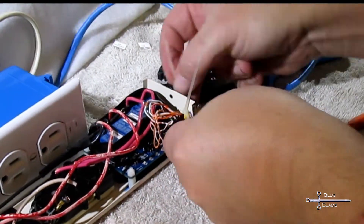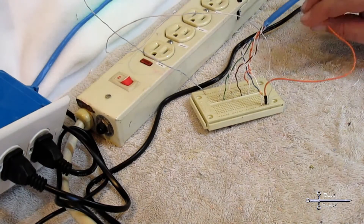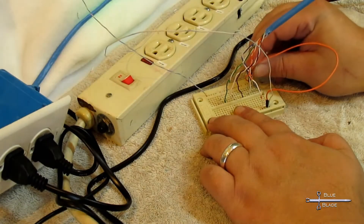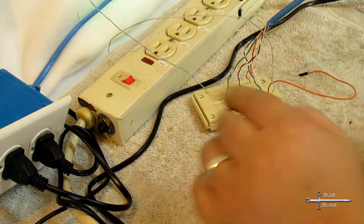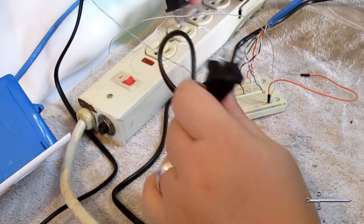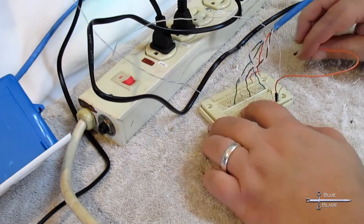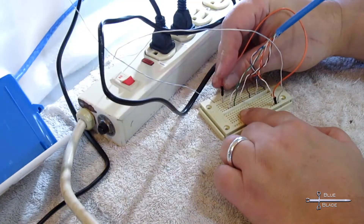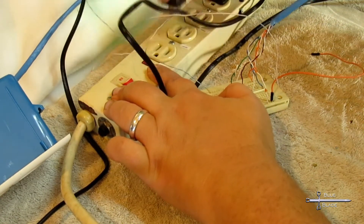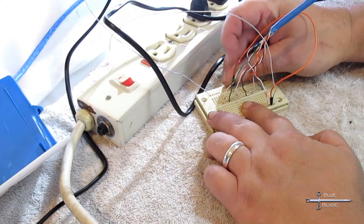I bolt the power strip case back together and now it's time to test. This is just a quick and dirty test. I connect the power wires to 5 volts and then push each of the six data lines into the breadboard. Then I plug the power strip and outlet box into the wall. I use my studio lights as guinea pigs by plugging them into different outlets as I test. Now as I connect any data line to ground with the jumper, it activates the relay and turns on the light. Everything checks out! Woohoo!